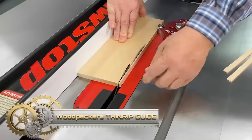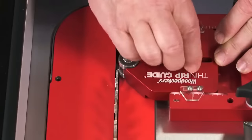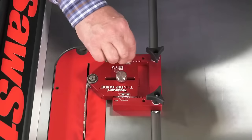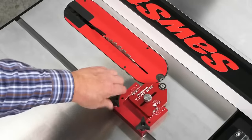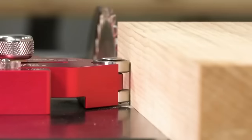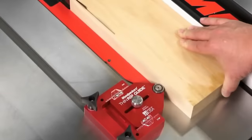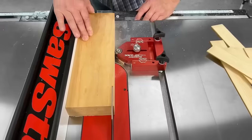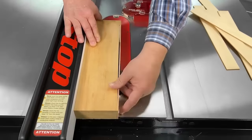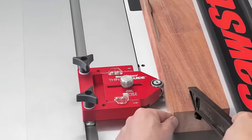The Woodpecker's Thin-Rip Guide, crafted from machined aluminum, is a vital addition to any woodworking shop. This tool, tailored for table saws, facilitates safe, consistent, and accurate thin rips, thanks to its precision ground fence and built-in stop. Users can rely on its scale for meticulous measurements and adjustability across various table saw models. Whether pursuing repeatable cuts or desiring robust durability, this guide stands out as a reliable partner for all thin rip needs.